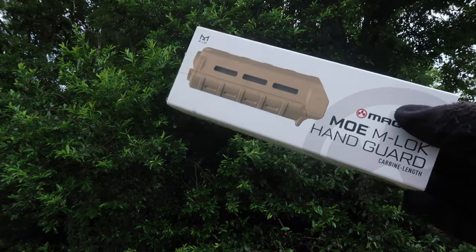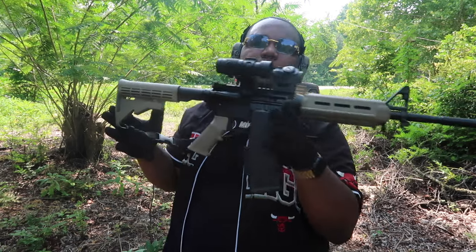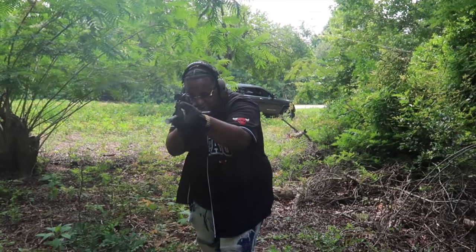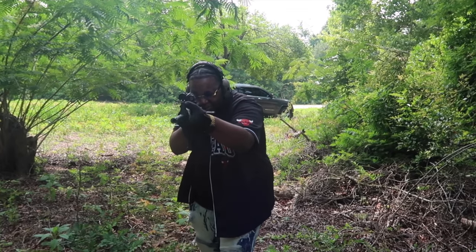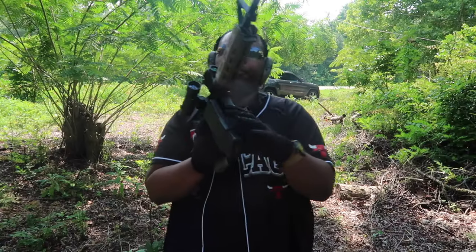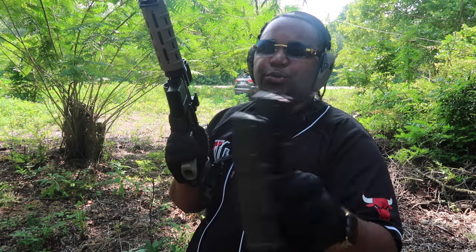I went ahead and put on the Magpul handguard because I wanted some rails on the side to attach stuff later — I need a flashlight on there. As you can see, this bad boy is finished in flat dark earth. Beautiful. I did deck it out a little bit. I'm shooting with some YouTube-compliant magazines and shooting .223 hollow points out of here right now.